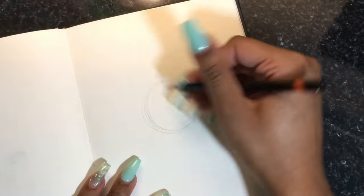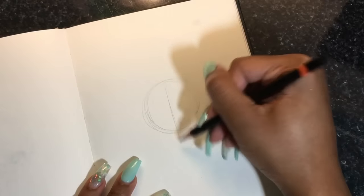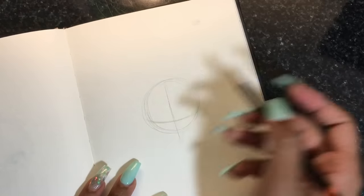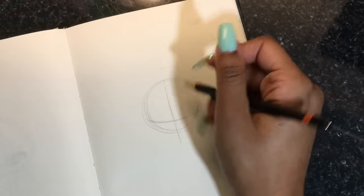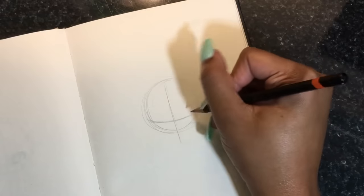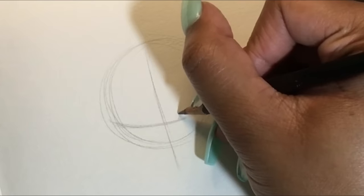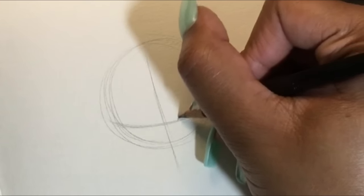So first things first, what we want to do is draw a circle and do it nice and lightly. Then we're going to divide the circle in half and put the line for the eyes. Make that kind of curved line near the bottom of the circle for the positioning of the eyes.